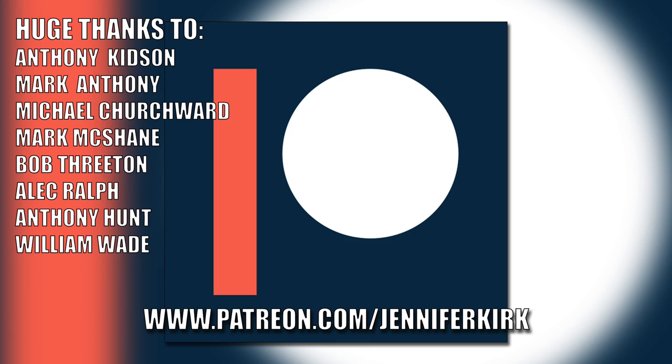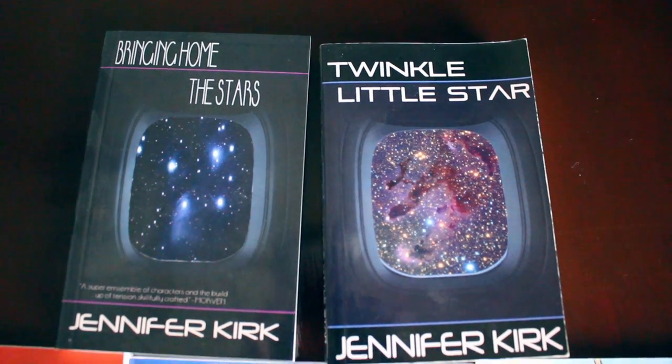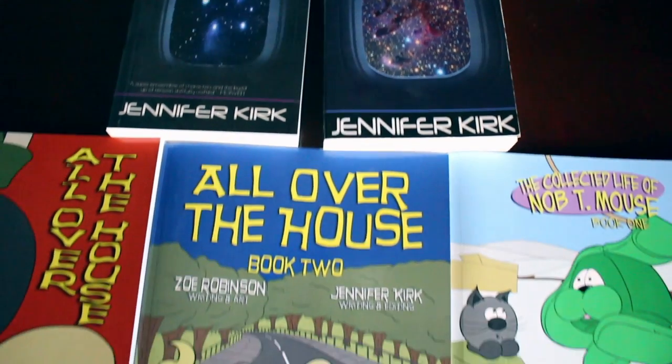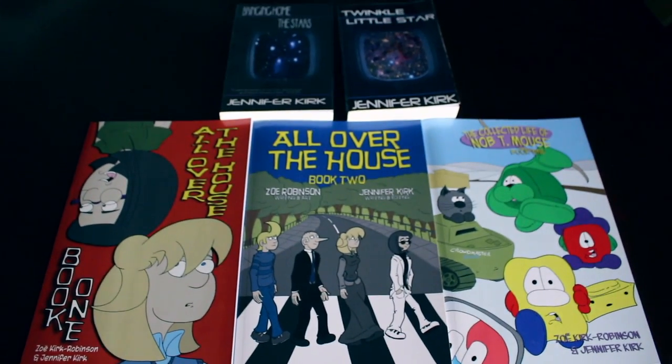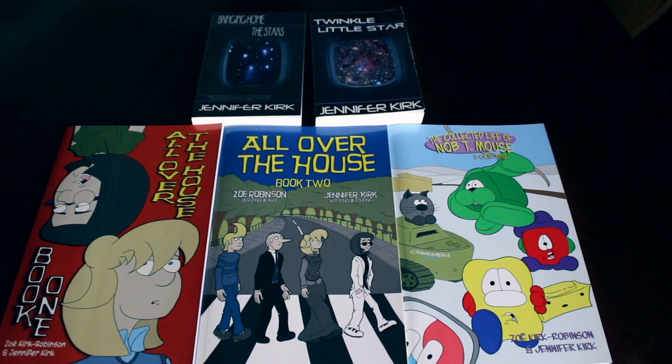Today's video has been brought to you in part thanks to the generous donation of my fans on Patreon. An extra special huge thanks goes out to Anthony Kidson, Mark Antony, Michael Churchwood, Mark McShane, Bob Threaton, Alec Ralph, Anthony Hunt, and William Wade. If you'd like to help support the show, head on over to patreon.com/JenniferKirk. Today's video has also been brought to you by my books: Bringing Home the Stars, Twinkle Little Star, and the complete comic collections of All Over the House Books One and Two, and also The Wacky Zany Life of Knobbly Mouse. Thanks and catch you later.